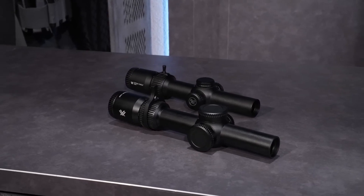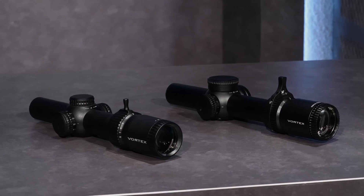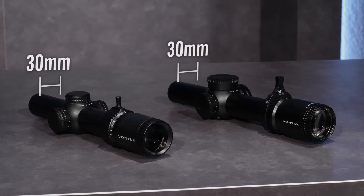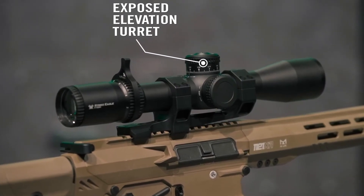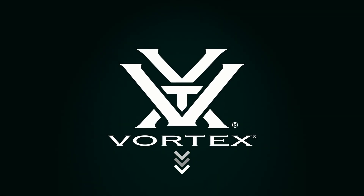Nitrogen gas purging prevents internal fogging over a wide range of temperatures. Designed to withstand the highest levels of recoil and impact. Fast-focus eyepiece allows quick and easy reticle focusing. The included throw lever can be installed for quick and easy magnification adjustments.